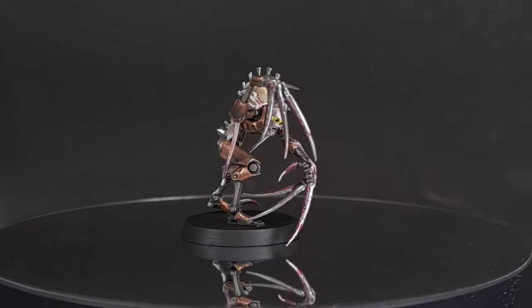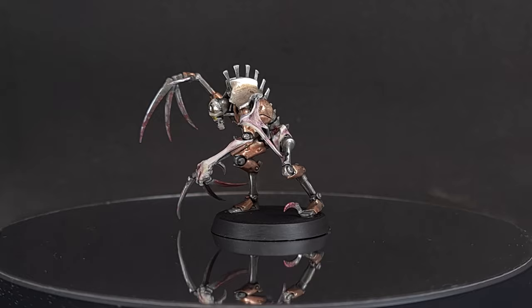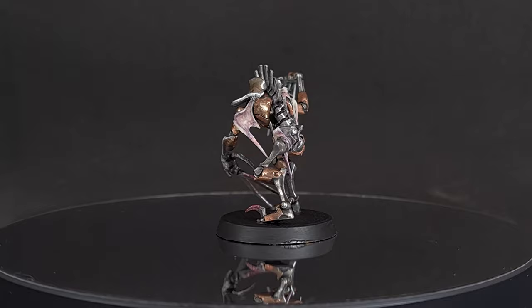Welcome back to the Painting Coach. In this tutorial I'll be showing you how to paint these brand new murder bots, a Necron Flayed One. If this is your first time on the channel and you'd like to learn how to paint your Warhammer miniatures, learn new techniques and find out all about this great hobby, then please consider subscribing and don't forget to hit that bell so you're notified of all my latest videos.